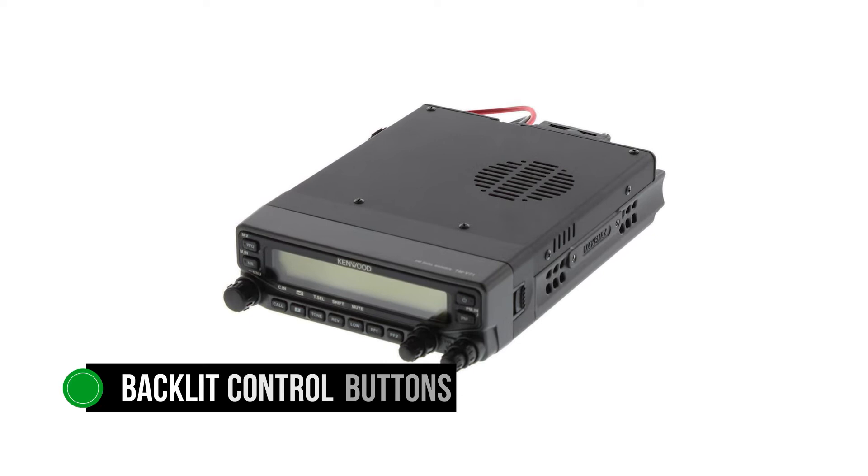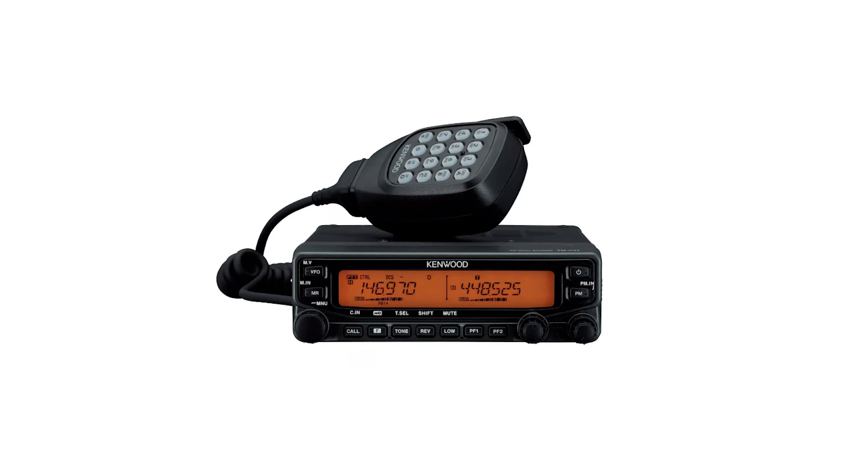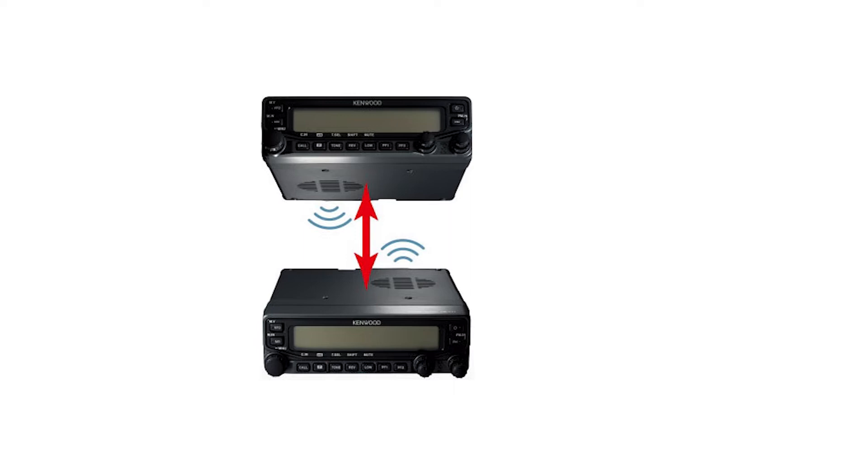The included mic handles voice transmission well and feels pretty great in the hand. Backlit control buttons are available on the mic, though there is no option for changing the light color here. The light is mild enough, and the buttons are easy to use and responsive. Alphanumeric keys on the mic are good for handling various functions on the mobile radio.